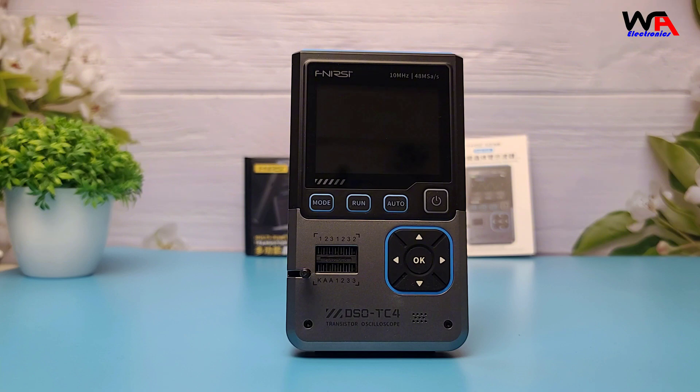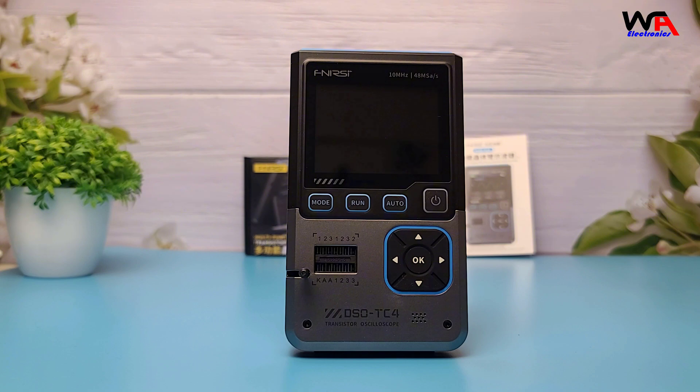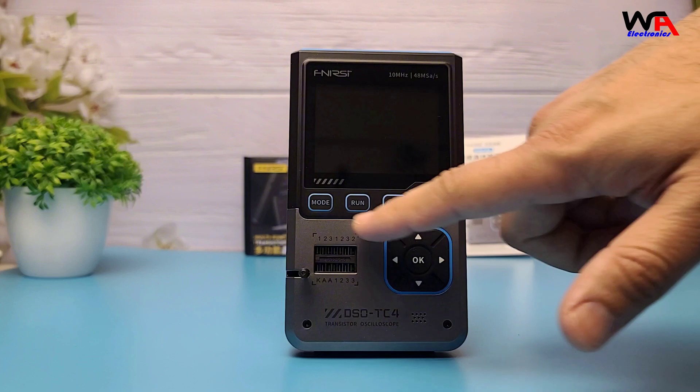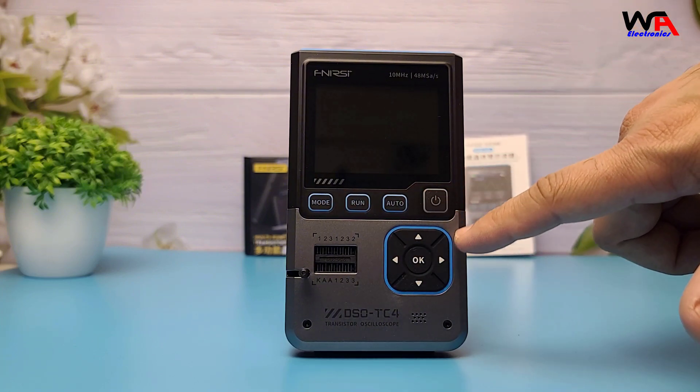Now let's take a closer look at the device itself. It's lightweight, only 128 grams, and has a 2.4-inch TFT color display. The build feels sturdy, and the button layout is simple yet functional.